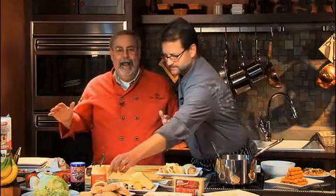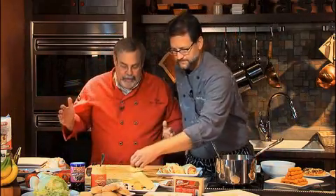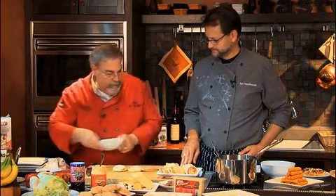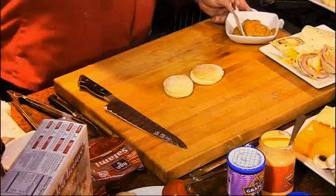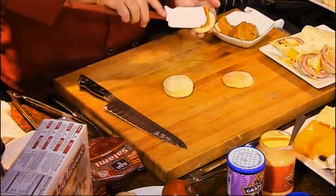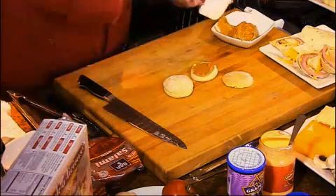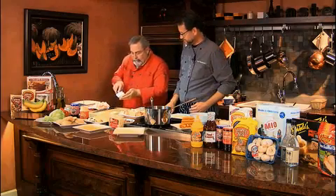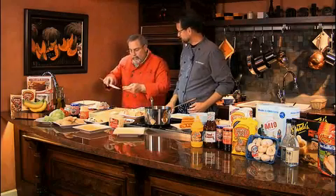Now we're going to do some peanut butter sliders. Everybody's got an Angus beef slider, all kinds of sliders — we're going to make peanut butter sliders. I made some biscuits using Shawnee Mills biscuit mix. The mixes are fun and easy to use, and you could add stuff to that too — if your kids like raisins or chocolate chips or something.